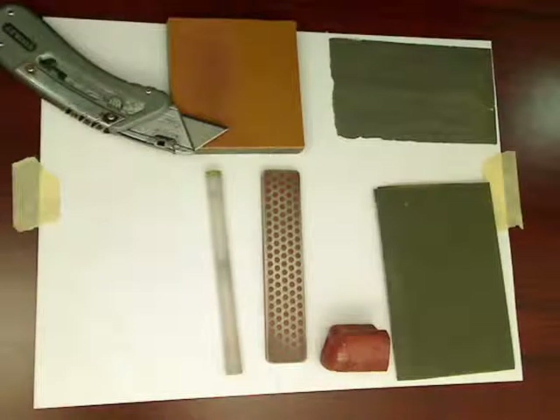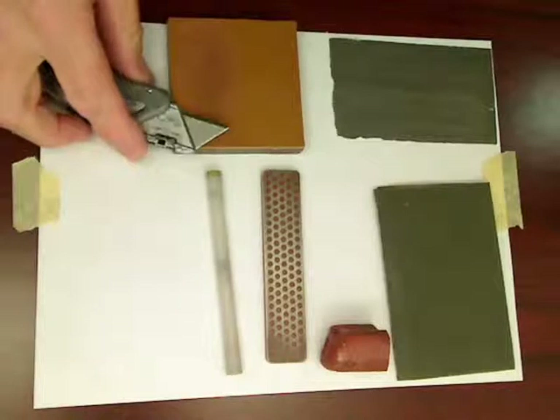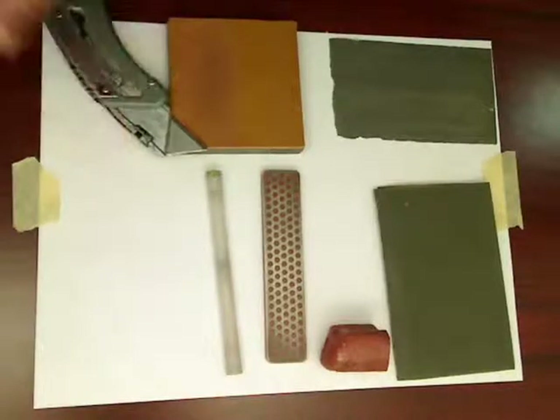If you want to see what it takes to get something sharp, look at a box cutter blade. Those people know how to make sharp blades. And it also has — we can't really see it here — but it has a perfect example of what we would call a micro bevel.